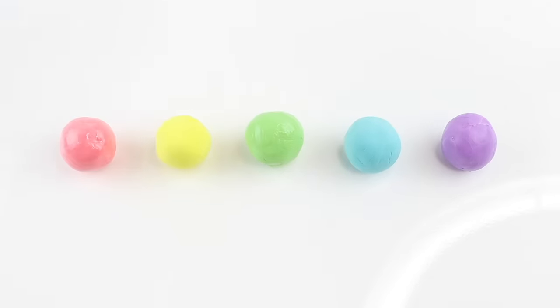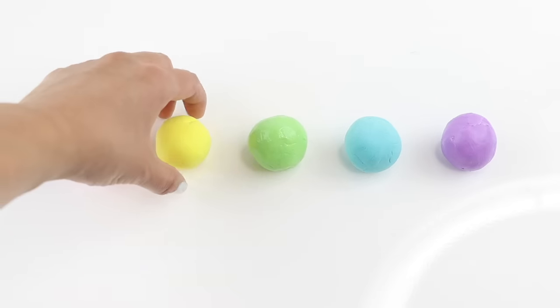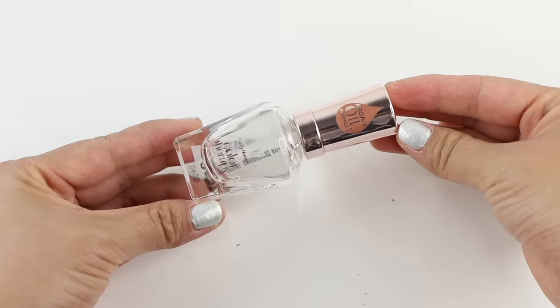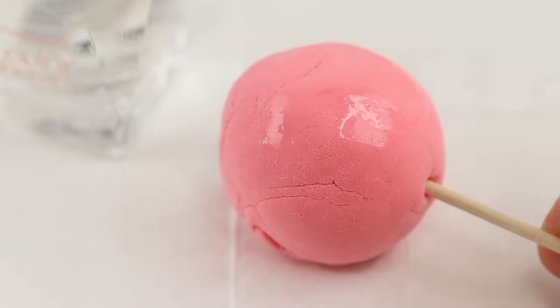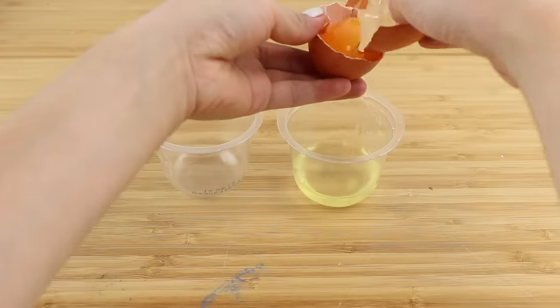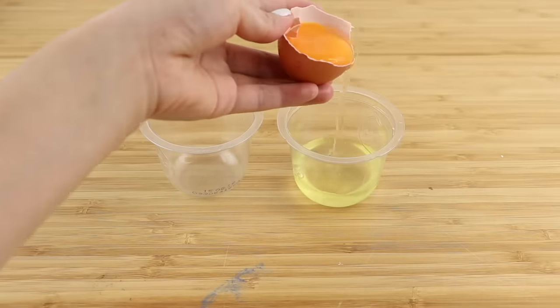Hi guys and welcome back. As you might have guessed, I'm pretty obsessed with clay cracking at the moment and I can't stop making videos about it. However, the one thing that always bothers me is the smell of nail polish — a good clay cracking piece needs about three to six coats, so that's a lot of time spent breathing in the fumes. It occurred to me that there might be cheaper alternatives, so I decided to do some experiments.